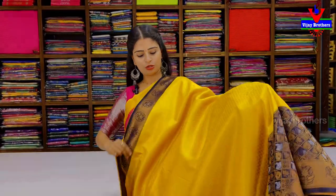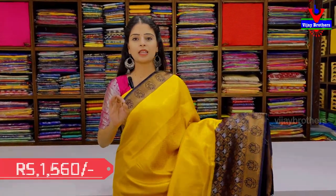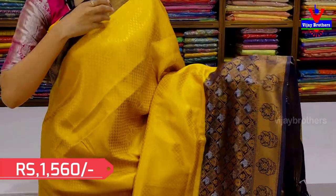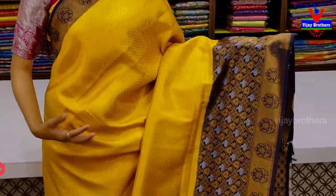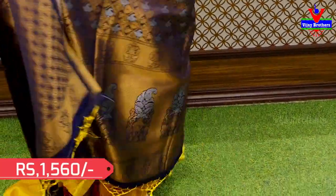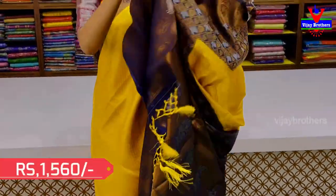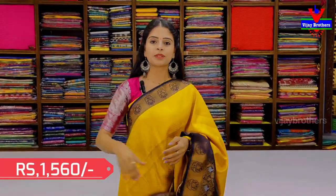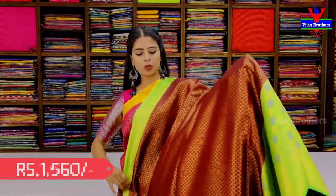Next I'm going to show the yellow with blue color combination — same pattern, same style, just a color change. We have floral pattern, diamond with golden silver bootis, diamonds with florals in the body. The contrast is in the complete weaving pattern and blouse. For the same price of ₹1560.